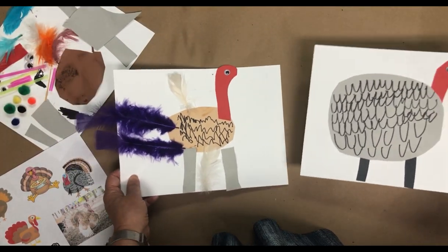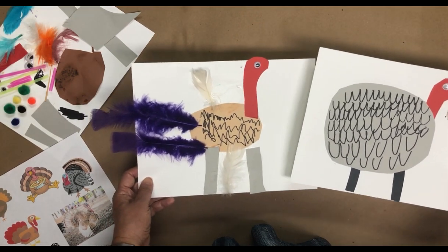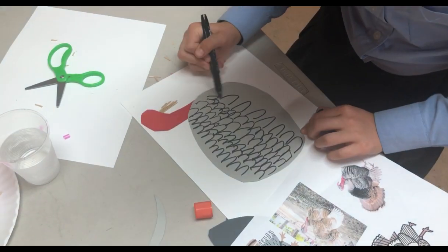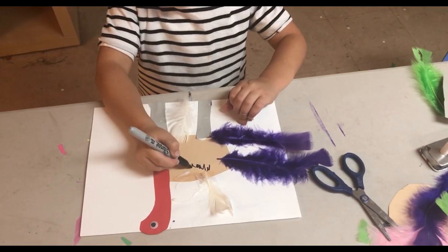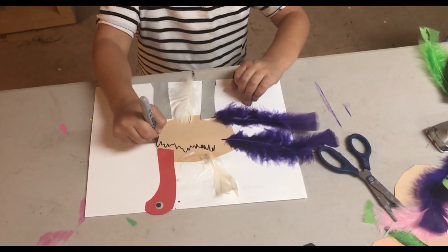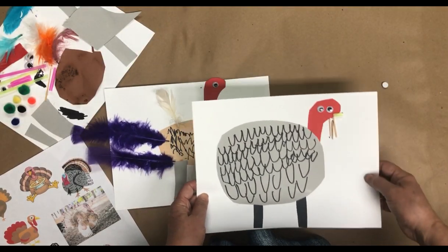This grandson was watching her work. He had already finished his turkey, but he saw what she was doing, asked for a Sharpie, and went back to add squiggles as well. She also used one of the pre-cut heads.